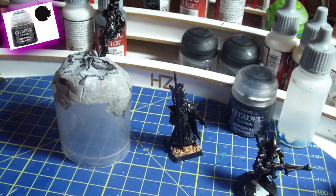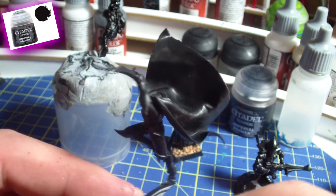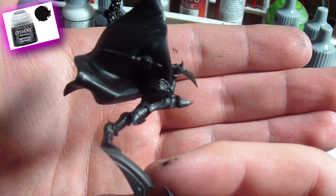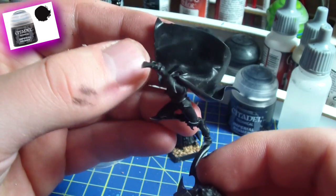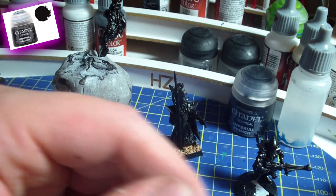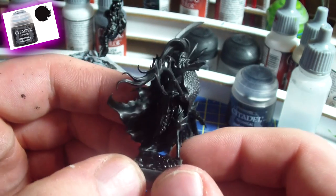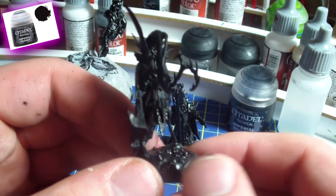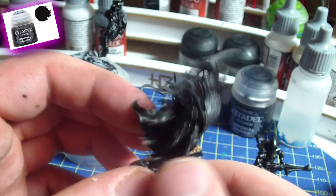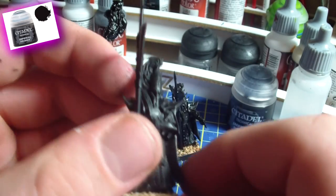Here are other models that I used the primer on. For example, the Shadow Blade from the new Dark Elf releases — he's missing his head because I'll put it on once the mini is painted. I also primed the Dark Elf Fleet Master, and on this model I think you can see it really well. Take a look at his hair — it's really richly textured, and the cloak in the back just looks amazing. I think it looks better than with any spray primer I've used. Here's another Blackguard model — looks really, really cool. Those have been drying for one day, so they look fantastic.